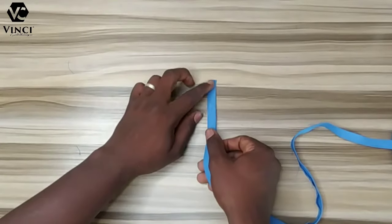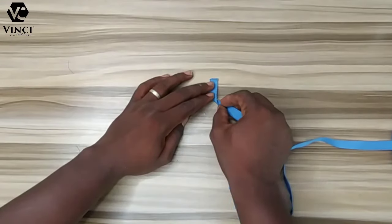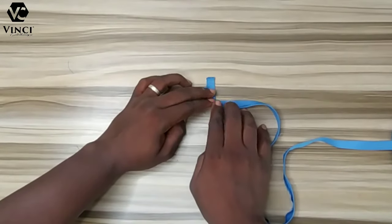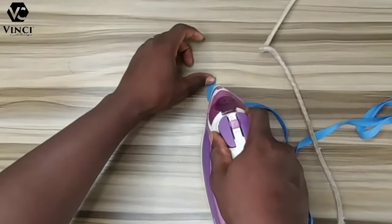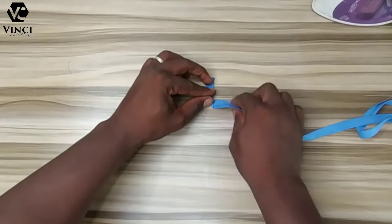This is where the major work is. You put it like this with the right side facing up, and you make your first bend like this — making some sort of an L shape. Then you carry your iron and press it down. You're going to be working with your iron here very well.